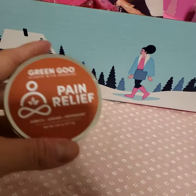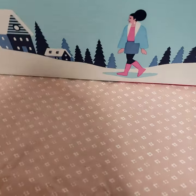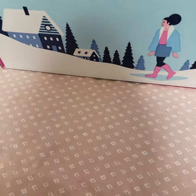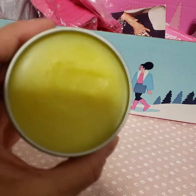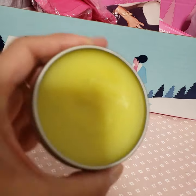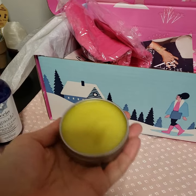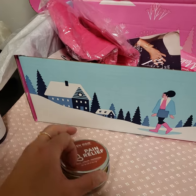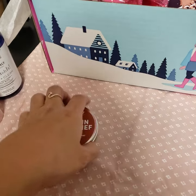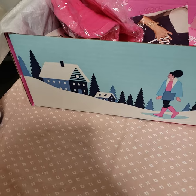I also got the Green Goo Pain Relief for $5. I used it before work and initially didn't notice much of a difference, but after the first part of my shift I realized I didn't really notice the pain. So I guess it did work. It has a mild, minty smell — nothing bad.